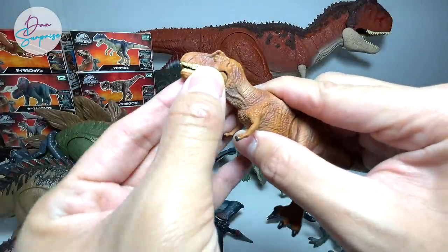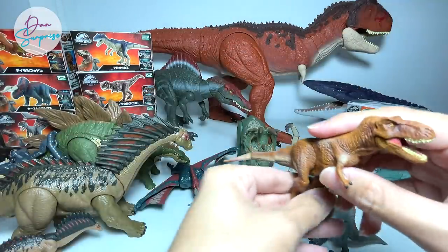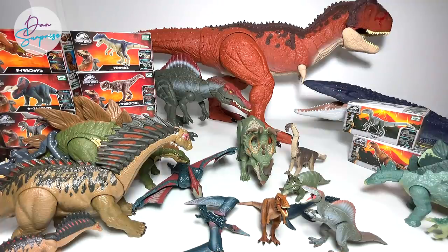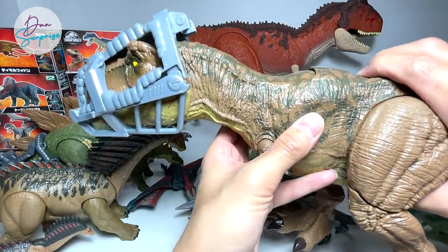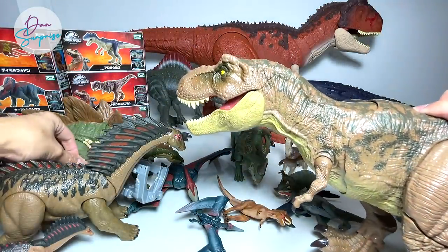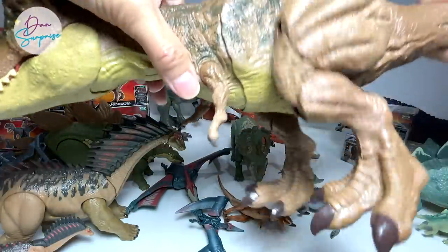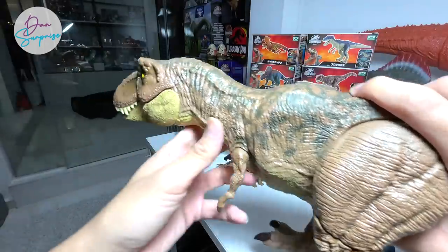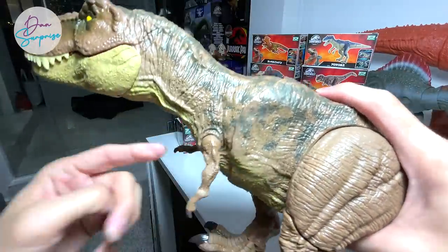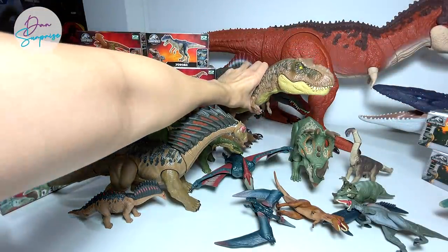Next up, T-Rex — needs no introduction, the king of the dinosaurs and my most favorite. This is Rexy. The sculpt looks very similar to the one from Jurassic World, though it doesn't have the scars. I'm going to show you the Stomp and Escape Dino Escape T-Rex. Once you press the button, you rip open the harness. If you rotate the tail, the legs move up and down as if it's walking — very cool. There's also a button that triggers the escape function and moves the neck up.